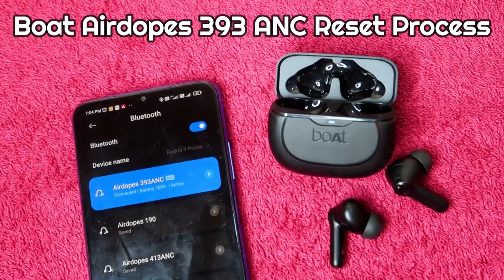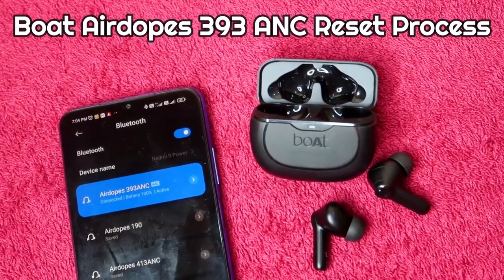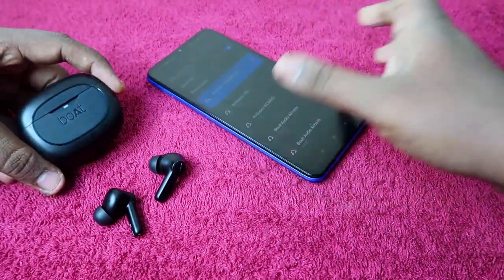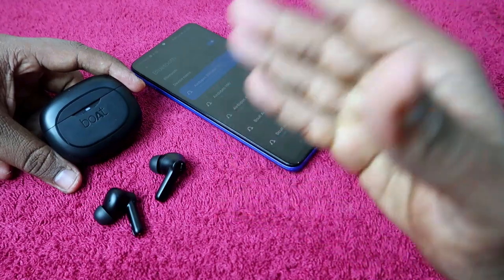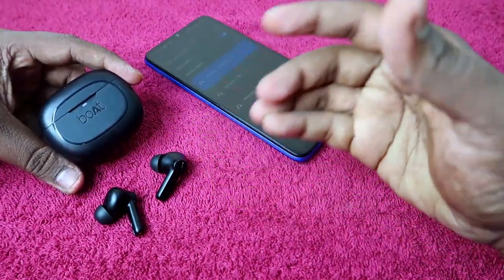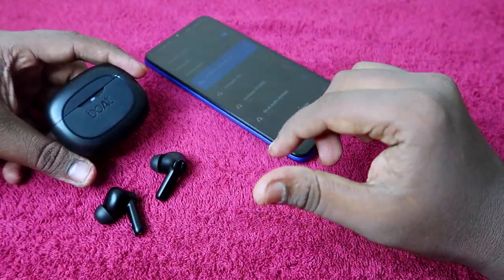I am currently connected to the Boat Airdopes 393 ANC on my smartphone. If you are facing issues like you can't hear audio in one of the earbuds, only one earbud is pairing as a single earbud, or only the left or right earbud is connecting — resetting the Boat Airdopes 393 ANC will sort out your problem.